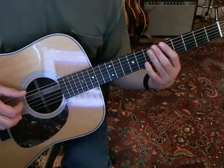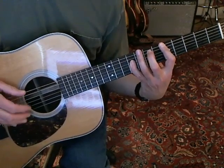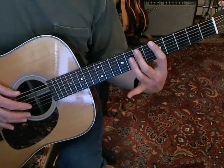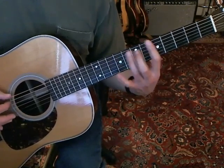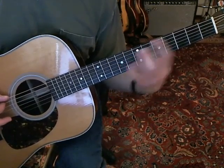It's actually not as hard as it looks. And the whole trick to it, again, is using this finger to play this note. Because if you don't do that, if you use this finger, then you're kind of reaching around here. But if you can just make this stretch, you're already in a position to do this.